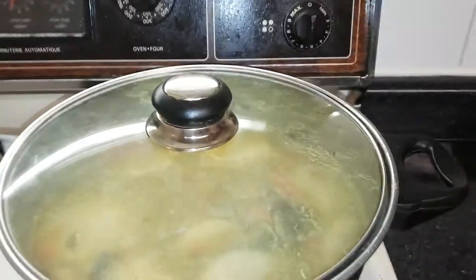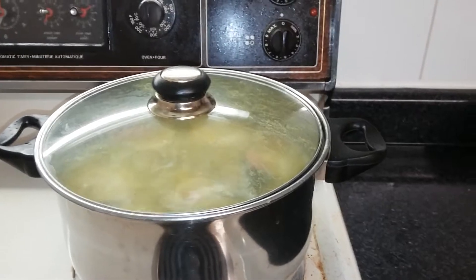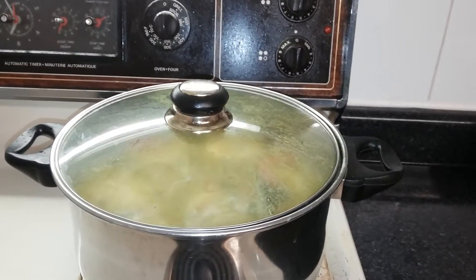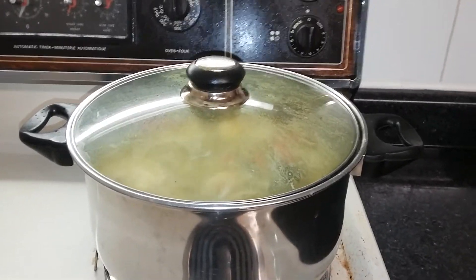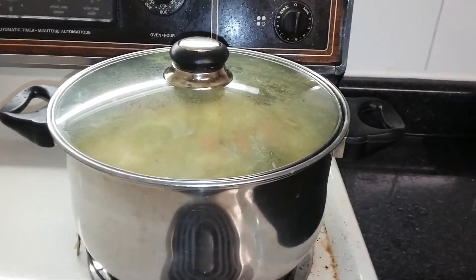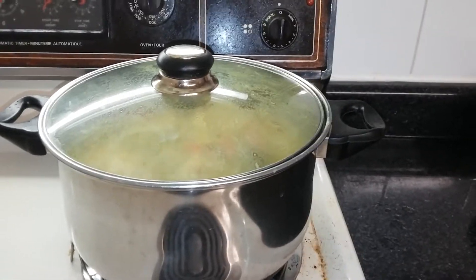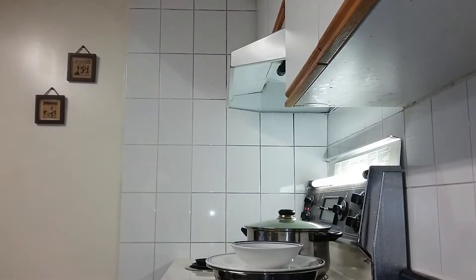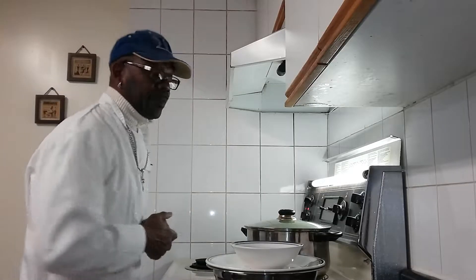I'm going to let this sit for a while, then I'm going to share out a bowl and let you see what it's like. Just a slight problem — the last five minutes of this fish tea soup video is going to be on two videos. This is the second part of the fish tea soup, sorry about that.